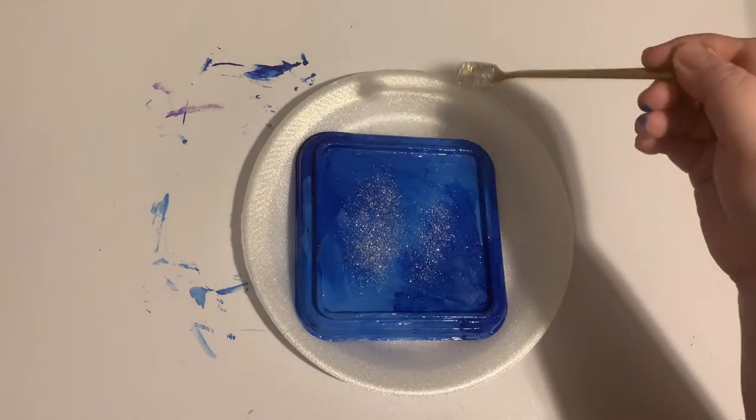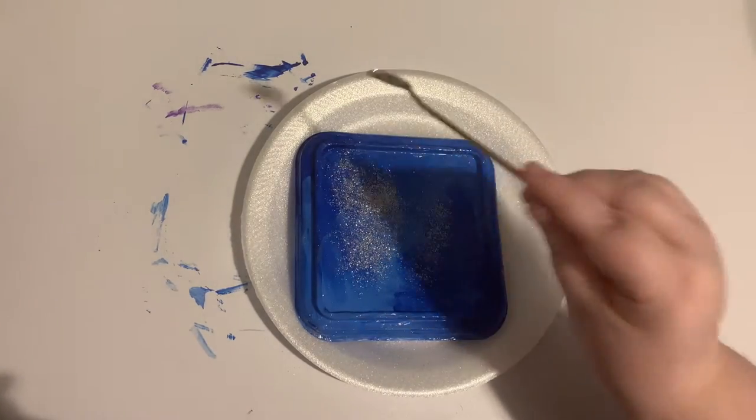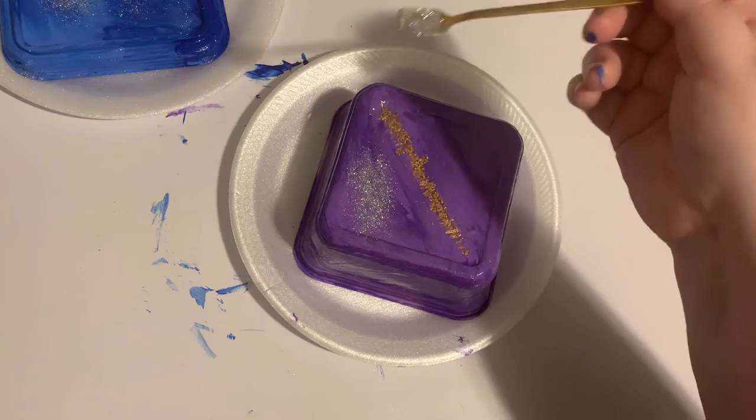Now I'm adding holographic glitter to the lid, and adding glitter to the bottom and the sides.